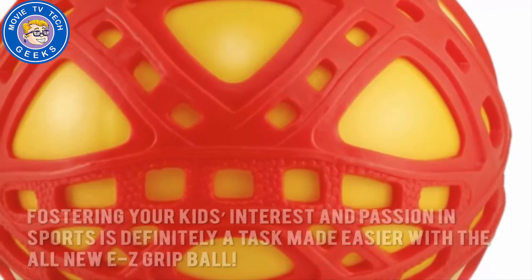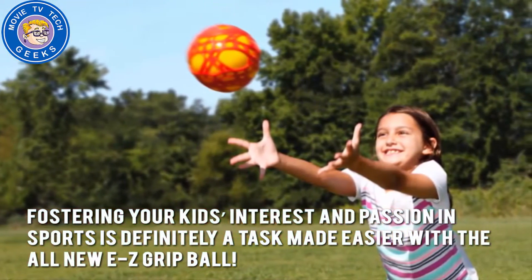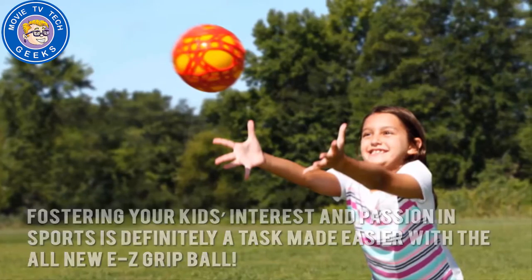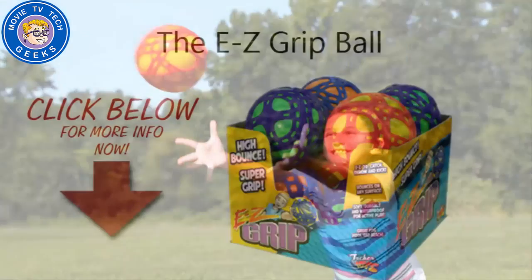Here's our conclusion. Fostering your kid's interest and passion in sports is definitely a task made easier with the all-new Easy Grip Ball. Thanks for checking out our review. To find out more about this product, click on the link below this video now.